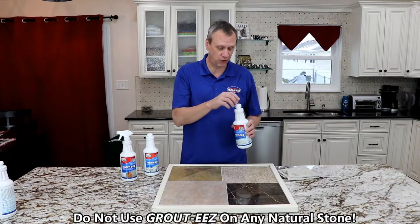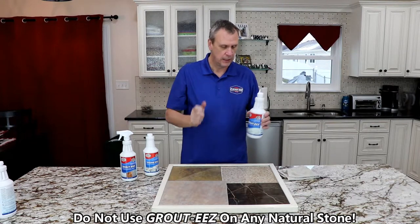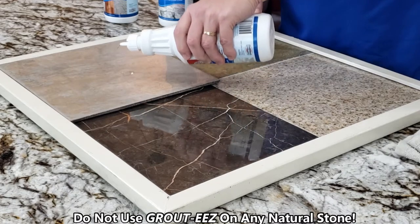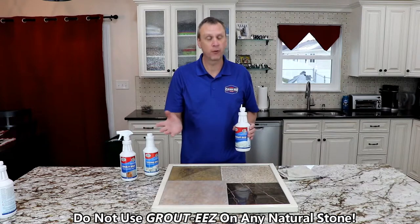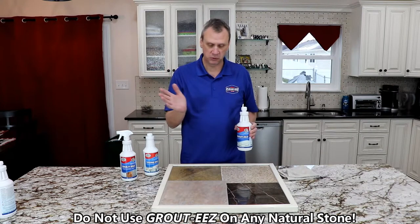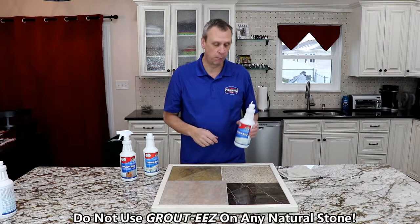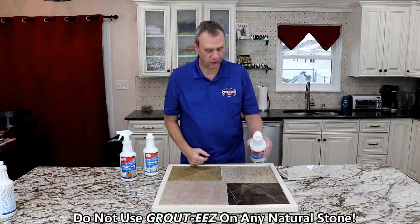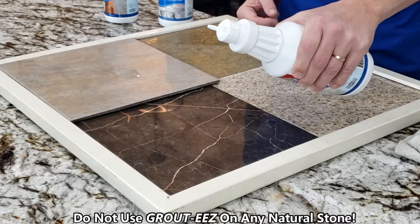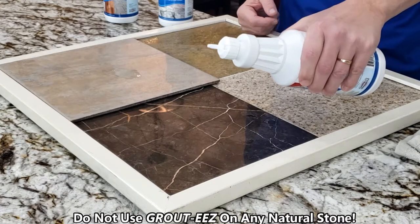You're going to want to shake your GroutEase up, and if you apply it to ceramic and porcelain, nothing happens. It could sit there forever, and you wipe it up with a wet towel and you're good to go. If this touches natural stone, this is exactly what happens pretty instantly. Sometimes it takes a little longer, but it happens pretty quick.